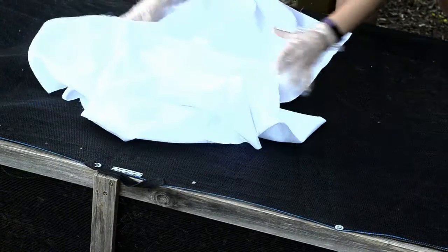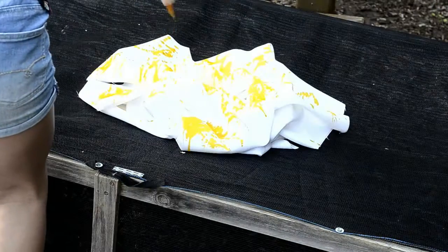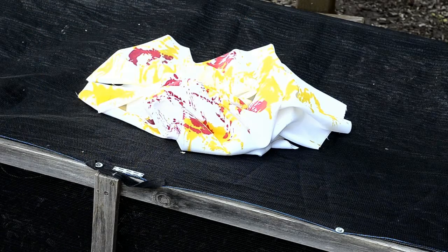To start, I'm just doing this crumple technique so I had to crumple mine up. But if you want to do a different technique, do it your way — you just want to get the dye onto the sheet, so do it however you want.